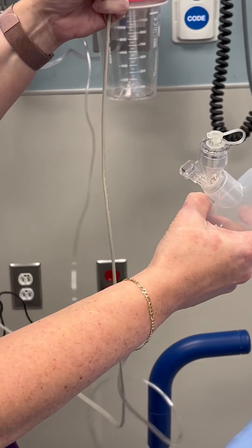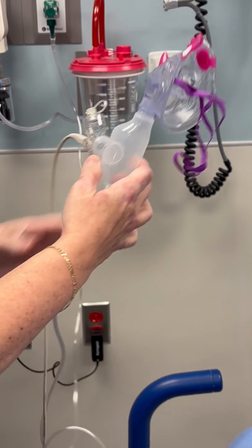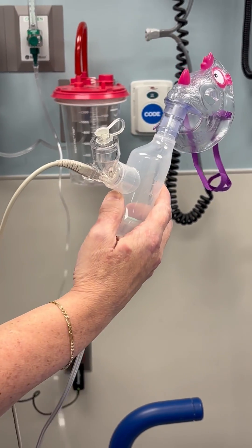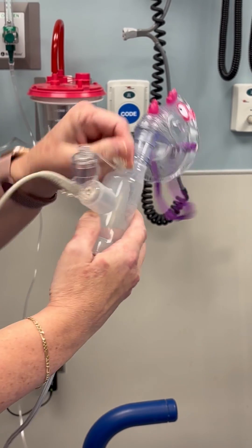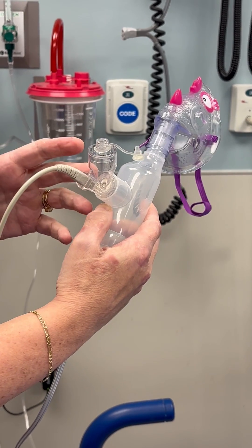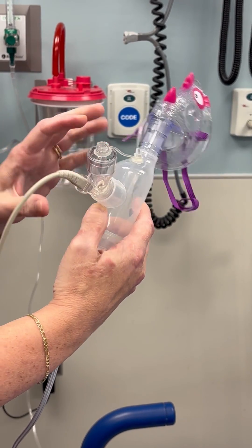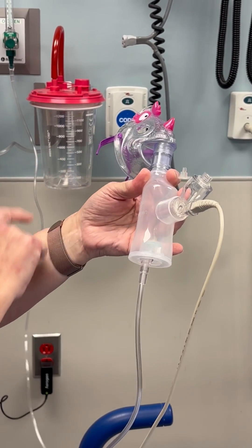We're going to put this right in there. Now we're set up and we just have to have the medicine. The medicine is going to go into this little chamber. When we turn it on, this is going to cause that breakup — it's going to create a mist, a very fine mist. It's all going to be contained in this chamber until there's inhalation.